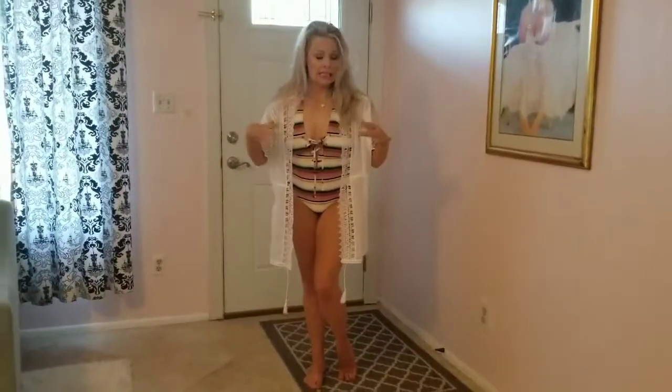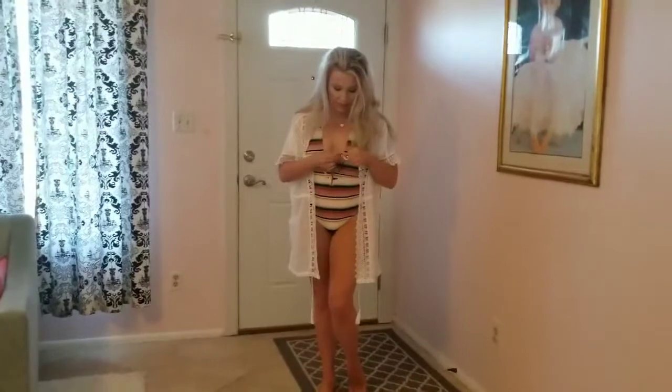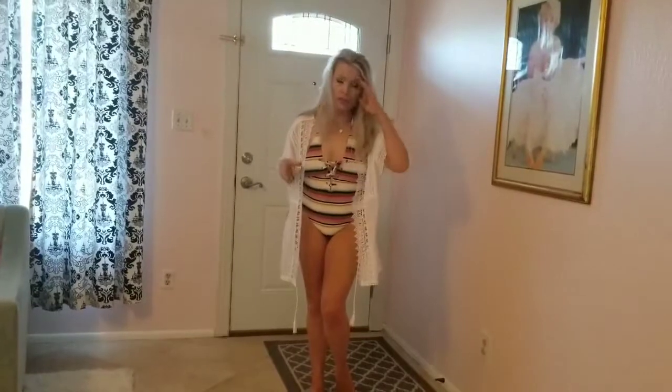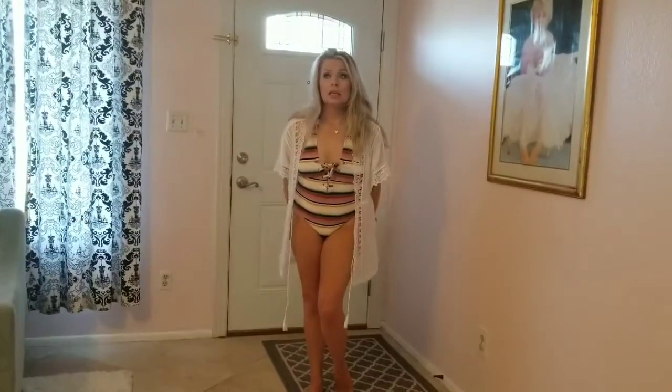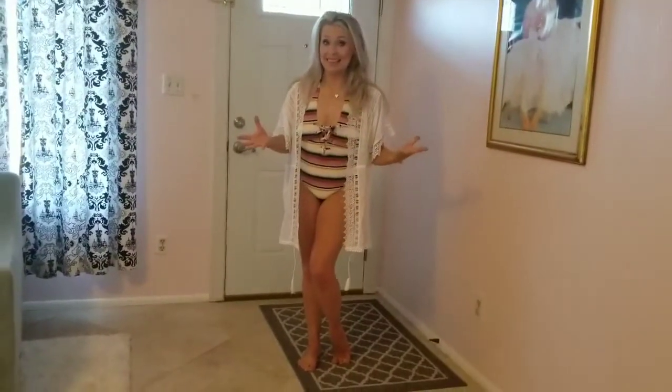Okay, so this suit — I would recommend against it if you have much going on up top. I am falling out on the sides even with it tied as tight as I could. It is not very generous on the back side either. It is kind of a cute suit but it is not generous in the back nor up top.